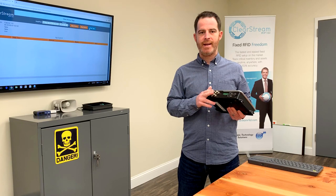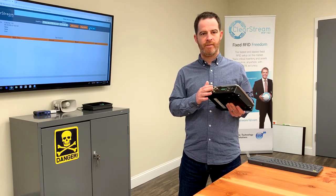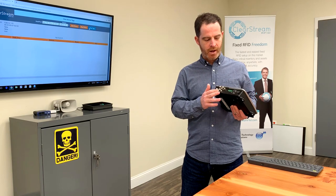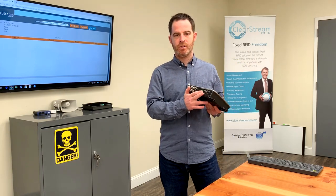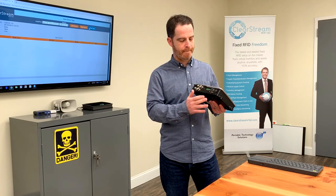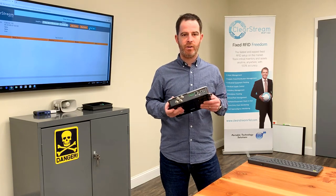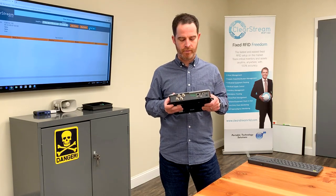It can come with four or eight antenna ports, so you can cover additional dock doors without a bigger investment in the number of readers. It has power over Ethernet, so it's a little bit easier wiring — you don't have to power it with a 24-volt power supply. It comes with GPIO ports for different flexibility in how you wire this up and hook up extra peripherals.